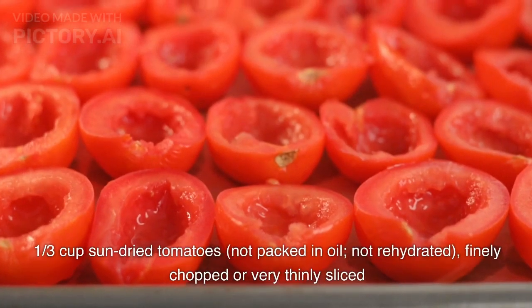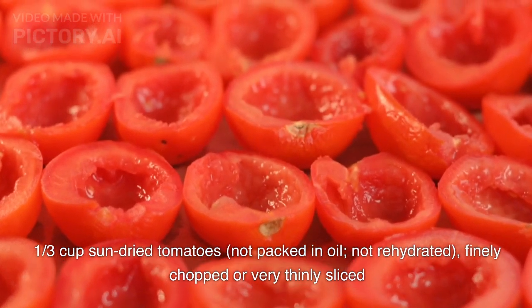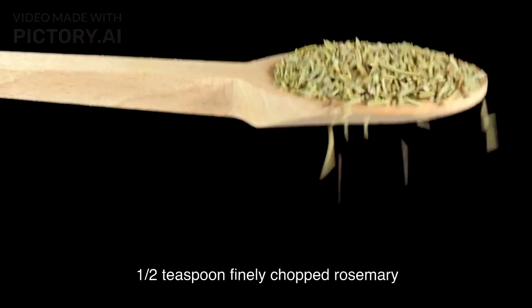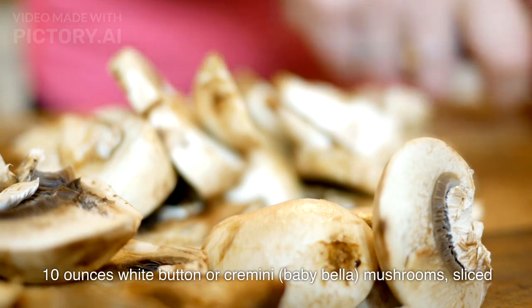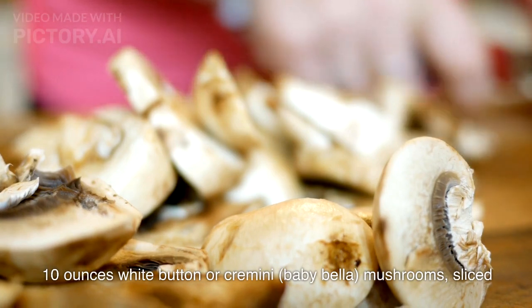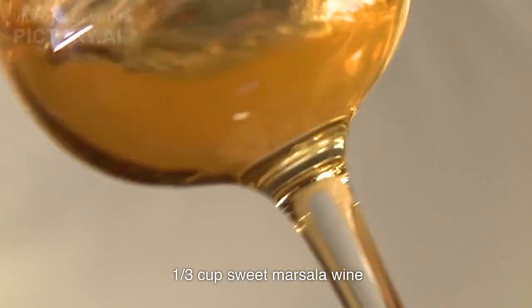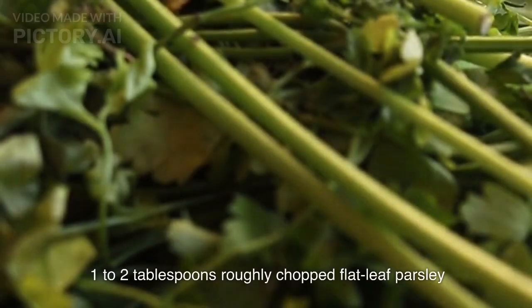1/3 cup sun-dried tomatoes, not packed in oil, not rehydrated, finely chopped or very thinly sliced. 1/2 teaspoon finely chopped rosemary. 10 ounces white button or cremini baby bella mushrooms, sliced. 1/3 cup sweet Marsala wine. 2 teaspoons unsalted butter. 1-2 tablespoons roughly chopped flat-leaf parsley.